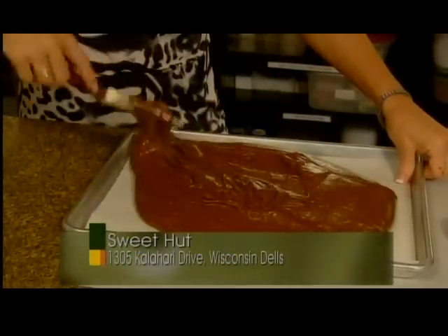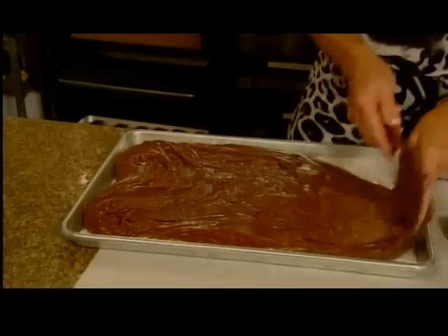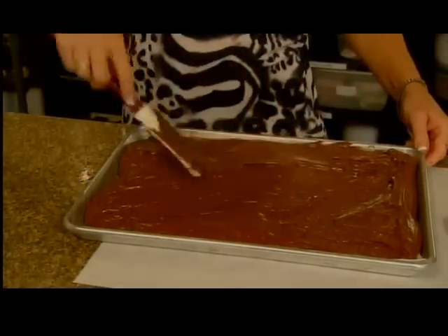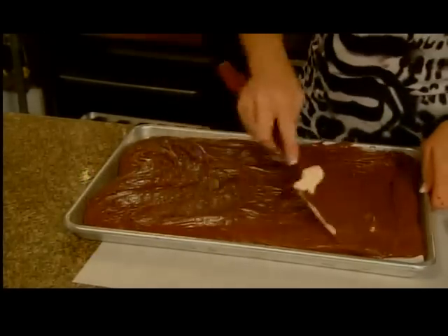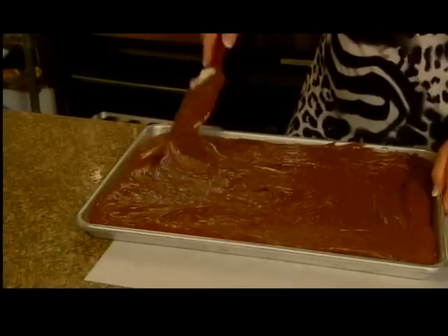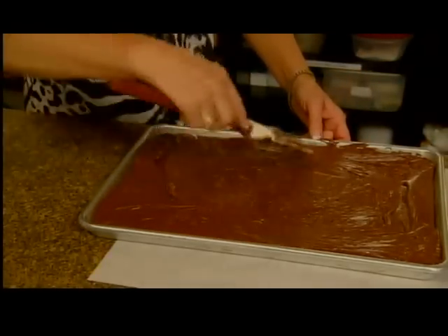After this is chilled, we invert it on a pan liner and then just use a pizza cutter to cut your size portions. We have pretty big portions at the Sweet Hut, but you can make them smaller if it's for a cocktail party or for a wedding.